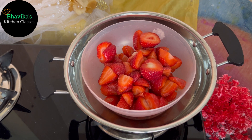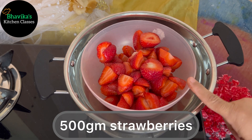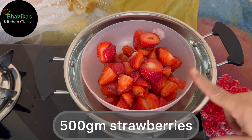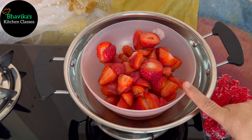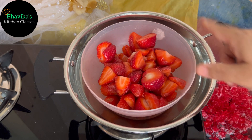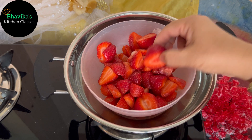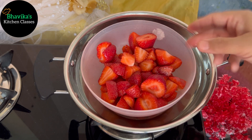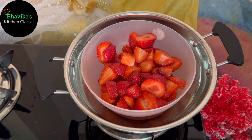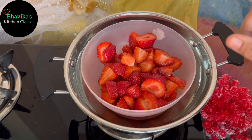Friends, in the summer season we will make fruits of the winter. For this recipe, I have taken 1.5 kg of strawberries. I have removed the green stems, washed them 5-6 times, and cut them in half. You can also cut them into small slices. I have prepared about 500 grams of strawberries.